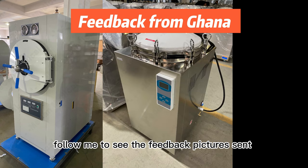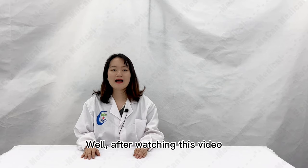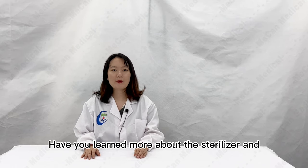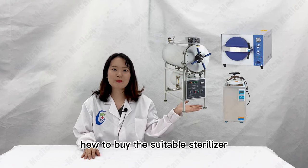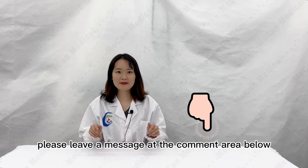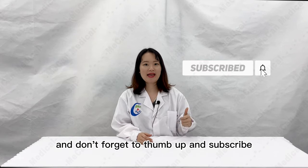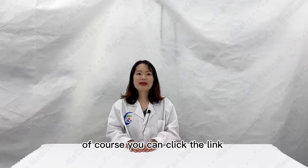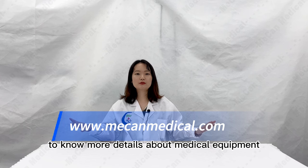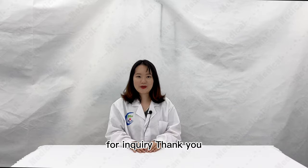Follow me to see the feedback pictures sent by our customers in different countries. After watching this video, have you learned more about the sterilizer and how to buy the suitable one? If you have any questions, please leave a message in the comment area below and we will reply as soon as possible. Don't forget to like and subscribe. You can also click the link mecanmedical.com to know more details about medical equipment, or send an email to market@mecanmedical.com for inquiries. Thank you.